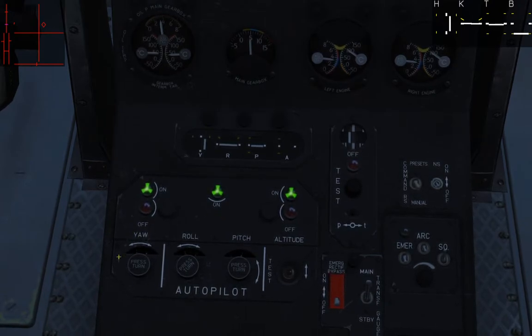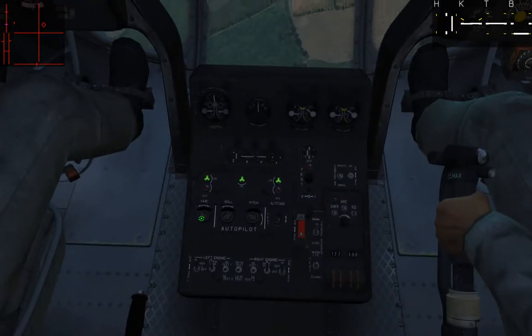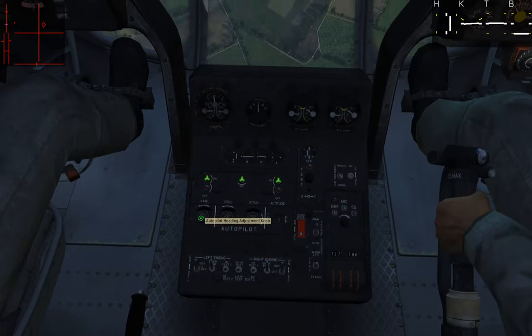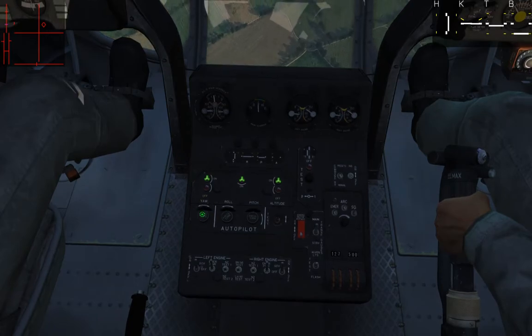You also have fine-tune controls. You can dial these to adjust your current heading. For example, if I need to go a little bit to the right, I can turn this dial and the helicopter will change its angle. If I do a little more, the helicopter will start turning to the right. Then bringing it back and leveling out, I can adjust my heading without touching my physical controls, just by adjusting the heading hold.